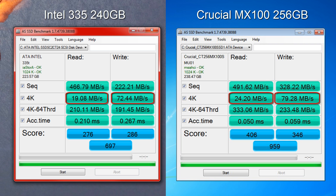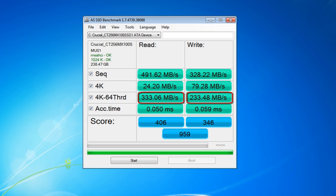The 4K read and write speeds, when compared to other SSDs, beat out the Intel 240GB SSD which was priced higher — really impressive. Looking at the 4K 64-threaded speeds, it impresses with 333 megabytes per second sequential read and 233 megabytes per second on the write side. Another impressive thing about this drive is the access time: 0.05 milliseconds and 0.059 milliseconds — some of the fastest access times I've seen on an SSD. All of this tallies together for a score of 959 points in AS SSD — one damn impressive score for $109.